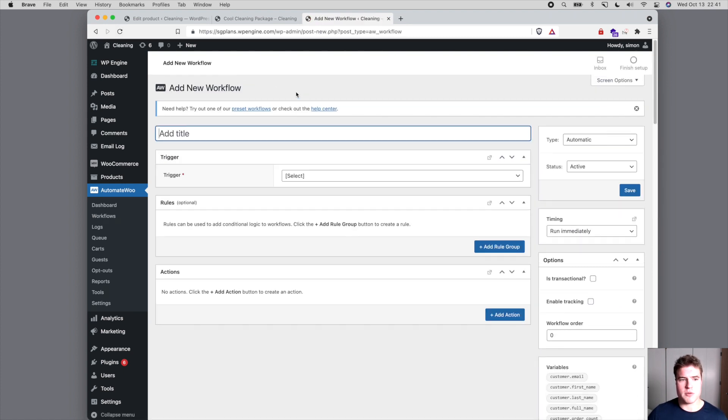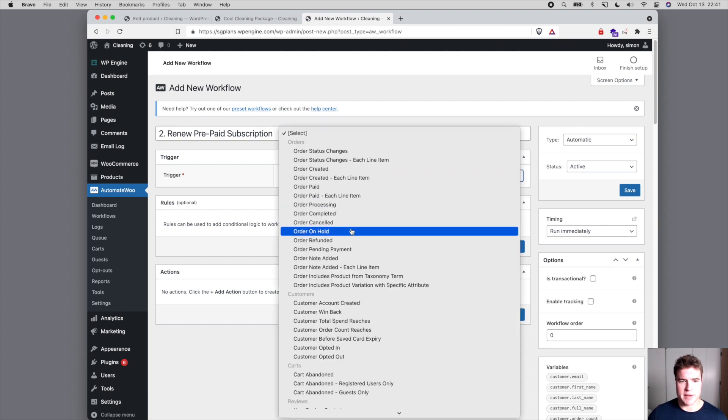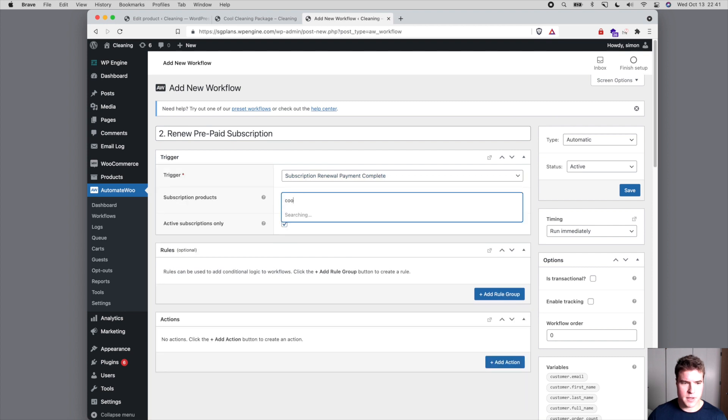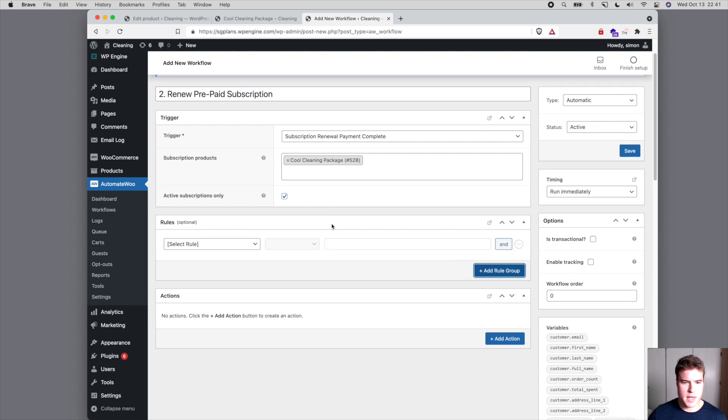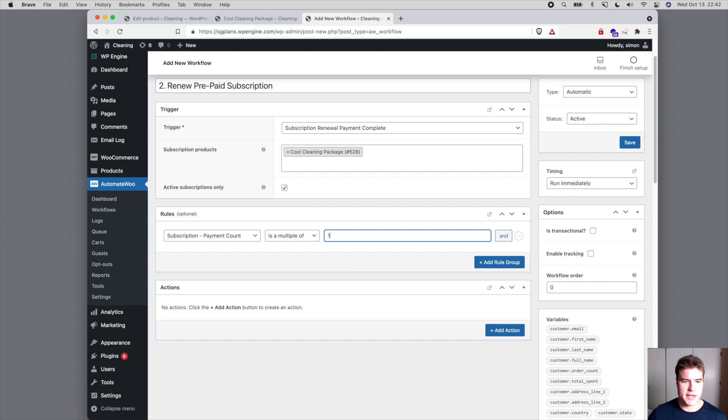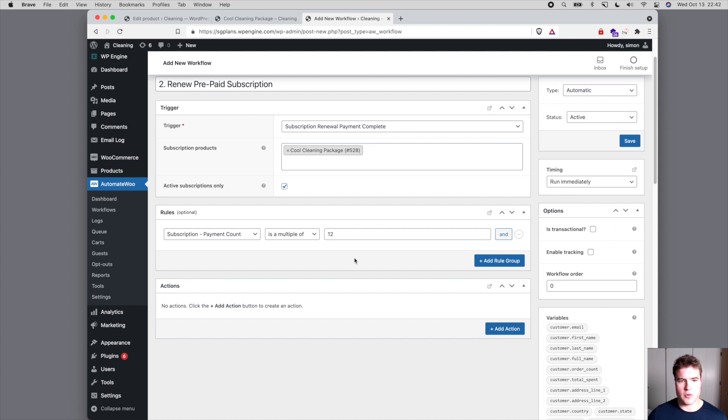If you're confused, bear with me — we have a second workflow. I'm going to call this 'Renew Prepaid Subscription'. Since we updated the schedule to one month, we need to renew at a specific time. The trigger is going to be 'Subscription Renewal Payment Complete' for our Cool Cleaning Package, and we're going to add a rule: subscription payment count is a multiple of 12. This will happen after the first year — after 12 months have passed.